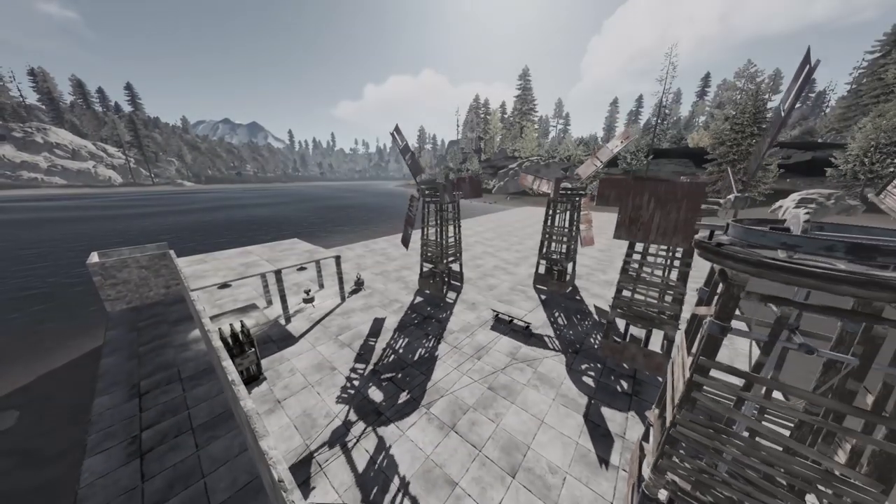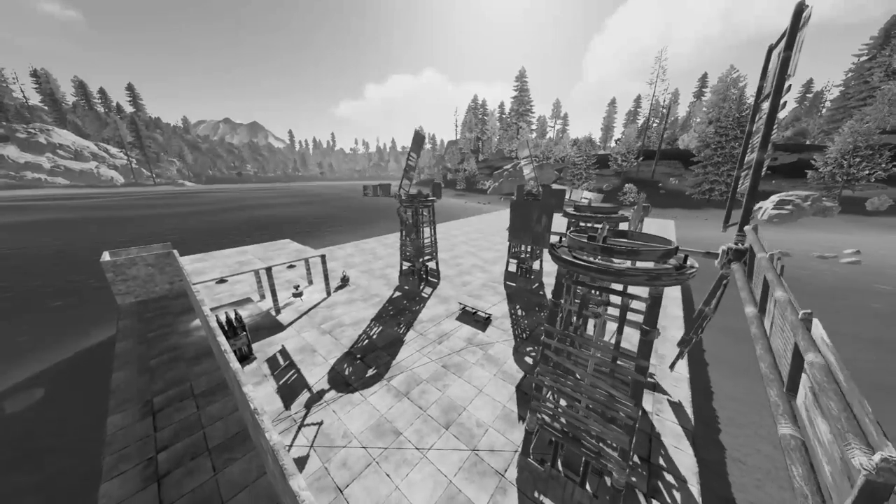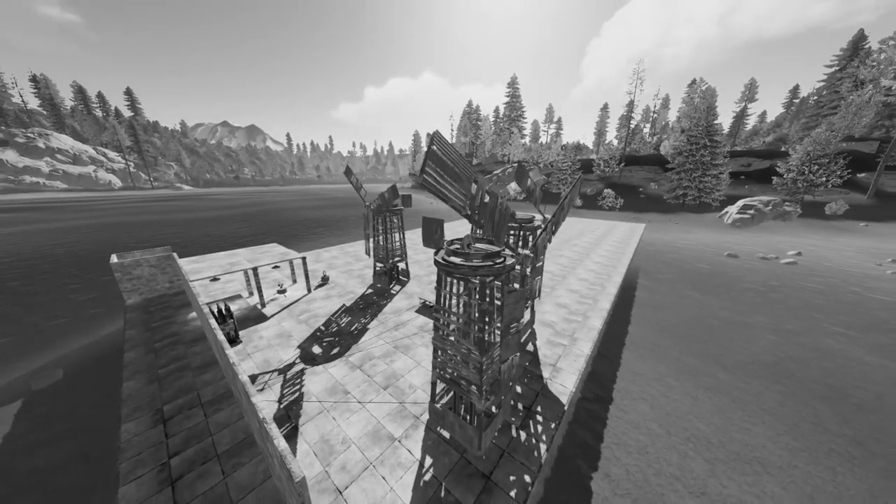What's up? My name is Sven, and today we're going to talk about something new — the very basics of electricity in Rust.